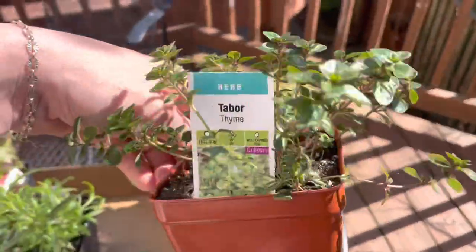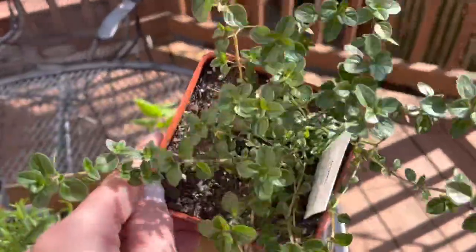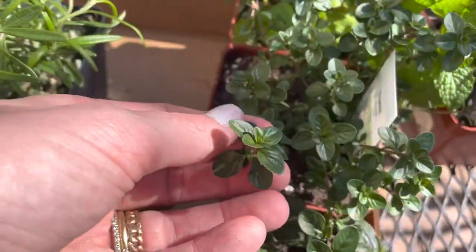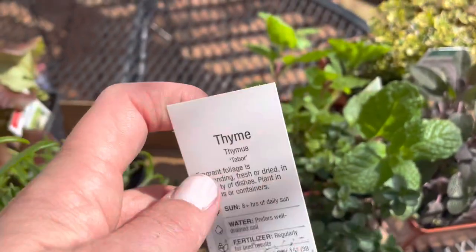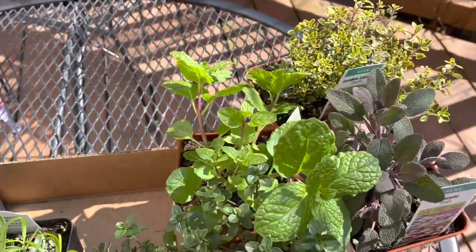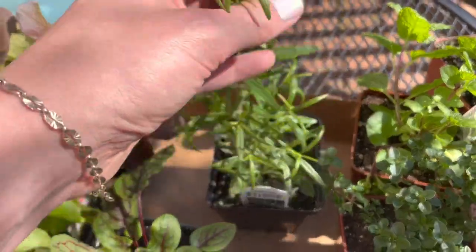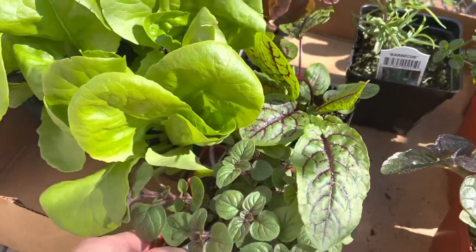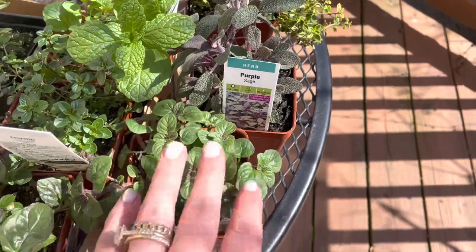Then we've got Tabor thyme. I really only picked this one because it has such big leaves for thyme — I think that's a little different. The tag says fragrant, great for containers — perfect. I also got some barbecue rosemary, which is a really good one. And I got Greek oregano, which was really pretty and just looked so healthy, so I had to get that.